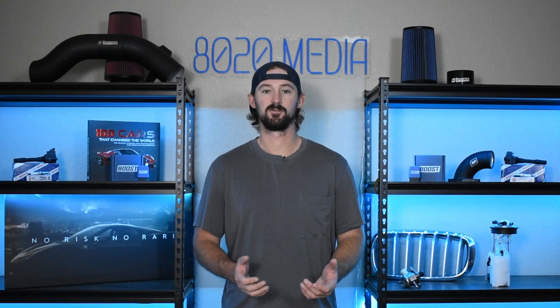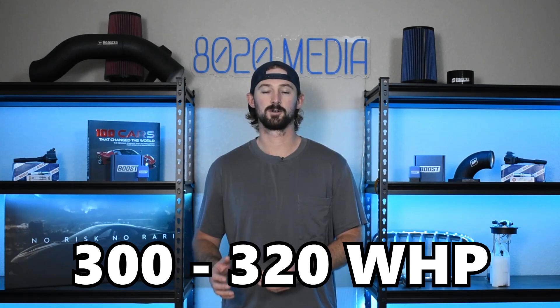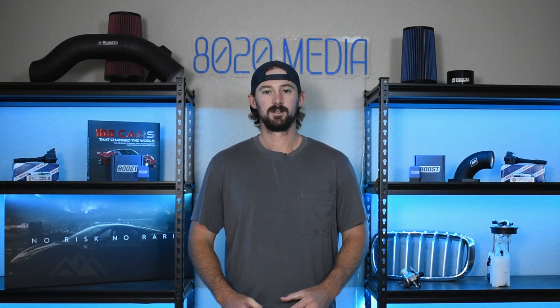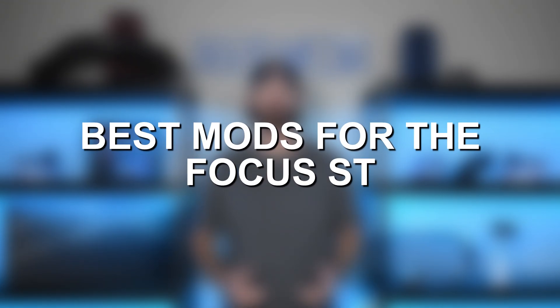These five modifications can get the Ford Focus ST to about 300 to 320 wheel horsepower. Hey guys, Jake from 8020 Media here. Today we're talking about performance modifications and upgrades for the Ford Focus ST.